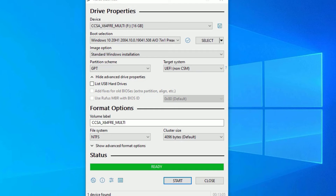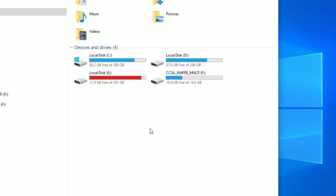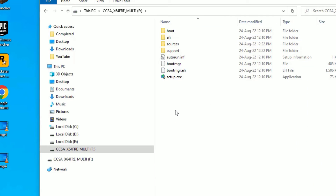The format is now completed and the software has completely converted the pen drive into a bootable pen drive. Let me close this window. Now, let me open This PC — you can see this is the installable pen drive. Opening it, you can see all the operating system files have been copied here.